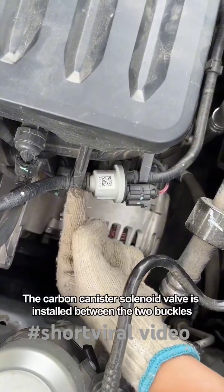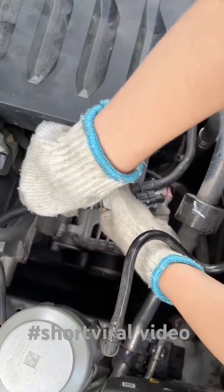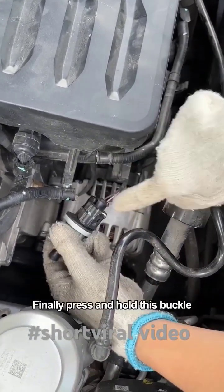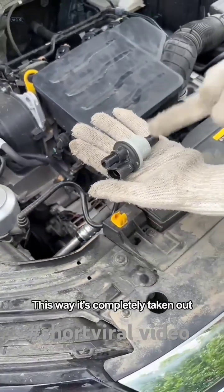The carbon canister solenoid valve is installed between the two buckles. Take it off first with your hands, then unplug the pipe at this end. Then unplug the tube at the other end. Finally, press and hold this buckle and unplug this plug. Okay, this way it's completely taken out.